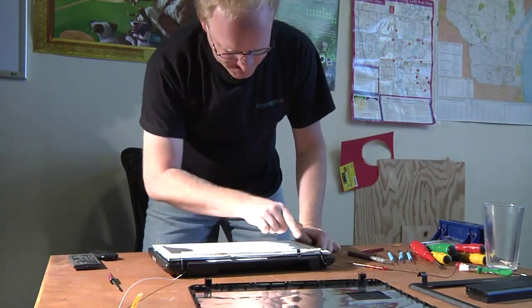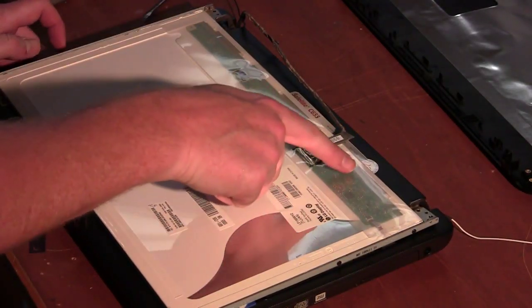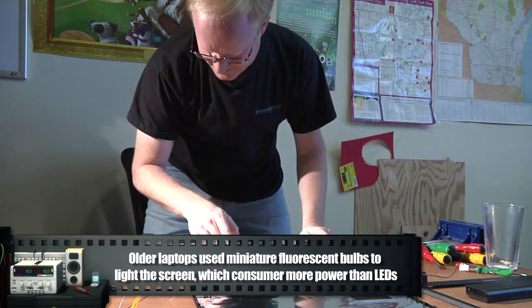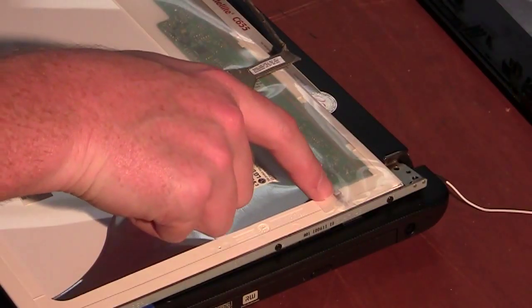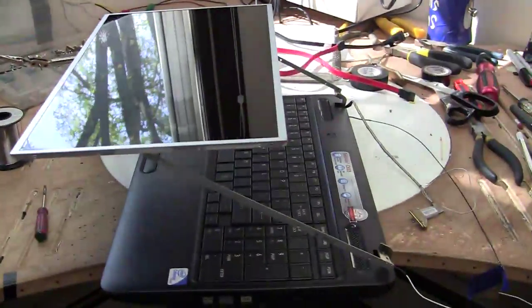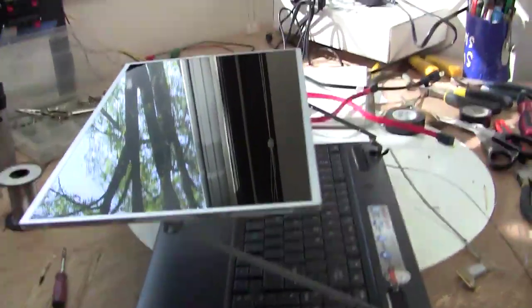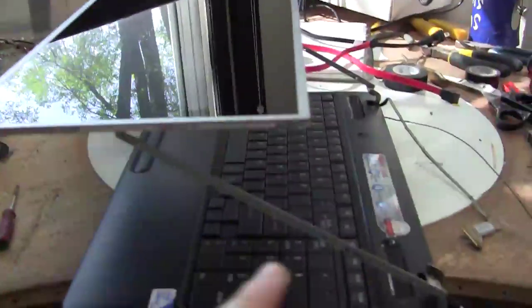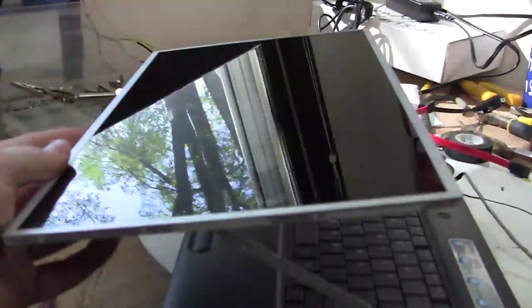This part here, where the data comes in, is basically where the magic happens on the LCD — it's also one of the most fragile parts. See how it connects to the glass in these spots? So you want to be very gentle around here. This is an LED backlit LCD screen, which is pretty impressive considering how cheap it was. I've removed the LCD from the arms to test if the arms have enough strength to hold the full weight of the LCD at the end of the arms, and as you can see, they do. The LCD is LED backlit and really quite light.